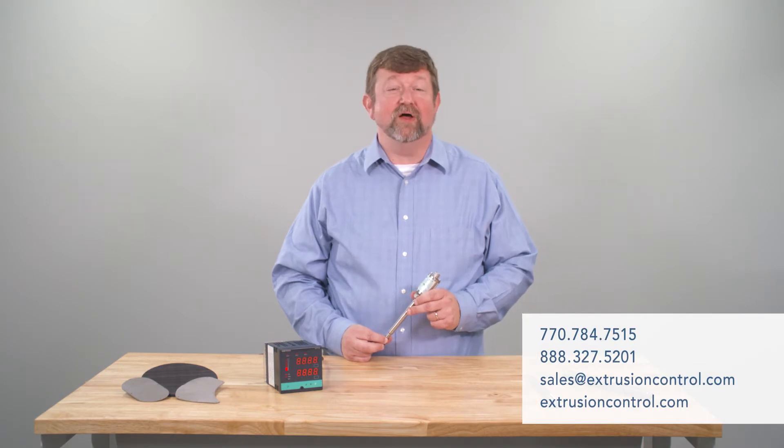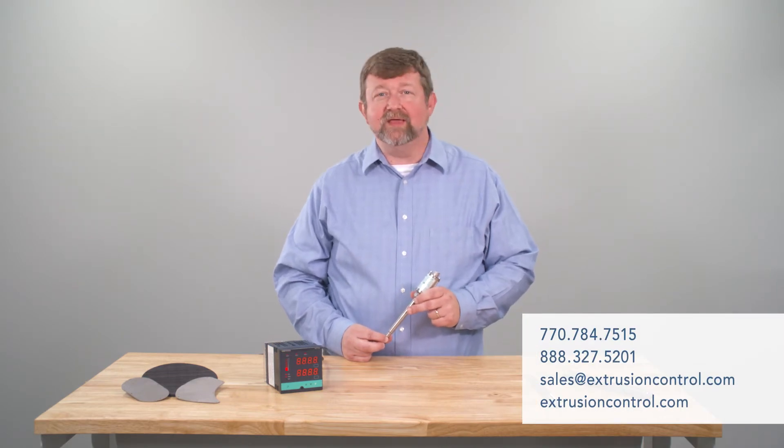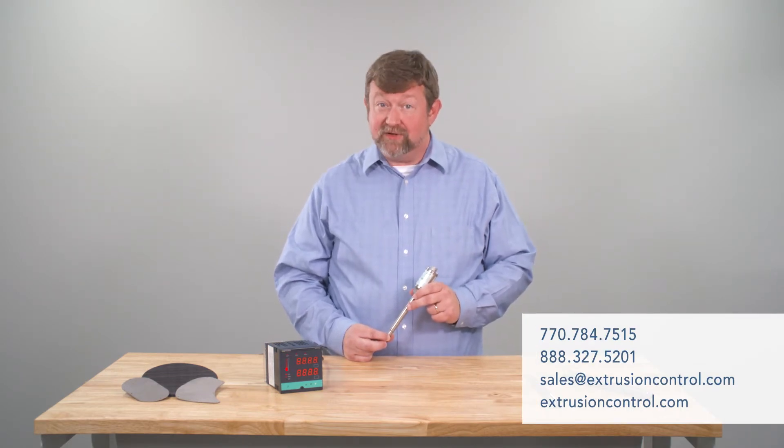Hi, Mick here from Extrusion Control & Supply. We're often asked to replace melt transducers and transmitters that are obsolete, difficult to source, or just too expensive. One brand we are often asked to cross-reference is called Gentran. You cannot get new Gentran products, so it is best to learn about the available alternatives prior to needing a replacement.